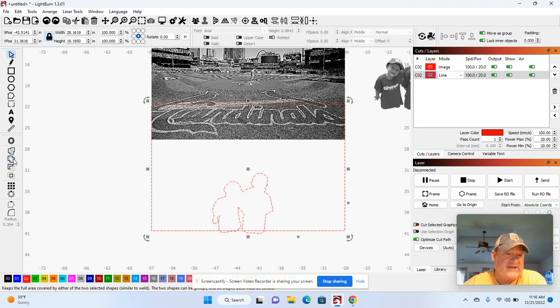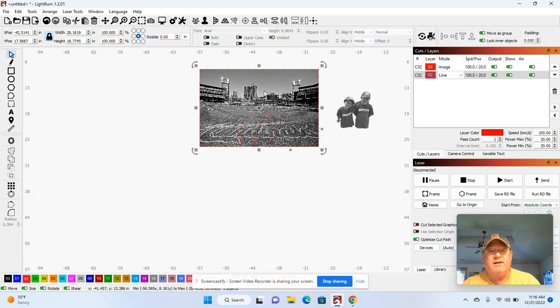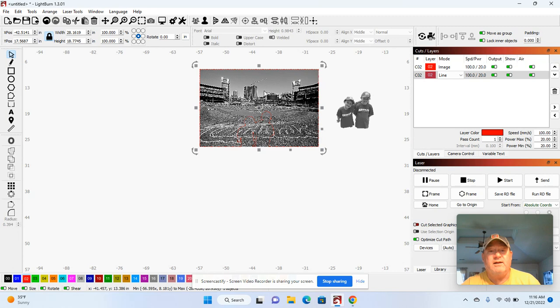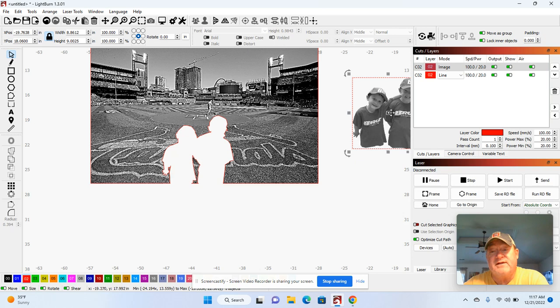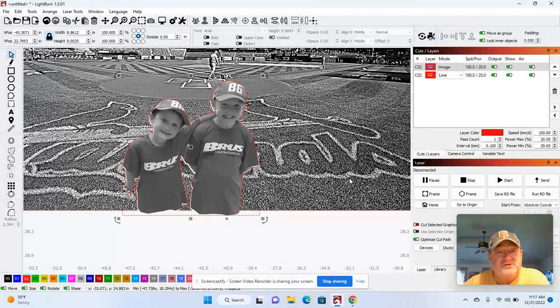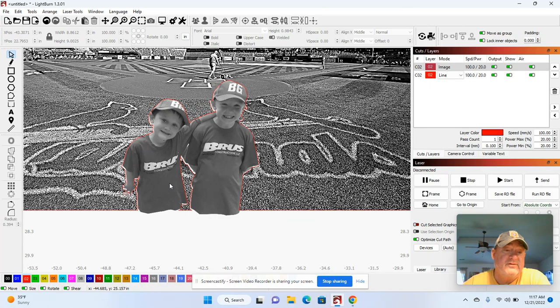If it doesn't work, Control-Z and try clicking in a different order — it does matter sometimes what the order of operations is, whether you click the rectangle first or the boys first. What you want is something like this. I'm going to bring this back up to the photograph, click on the line, hold Control and click the picture, right-mouse-click, and apply mask. Now I can simply take the boys and bring them right here. If a red line goes behind the picture, just hit Control-X then Control-V and it will bring it back to where it needs to be.